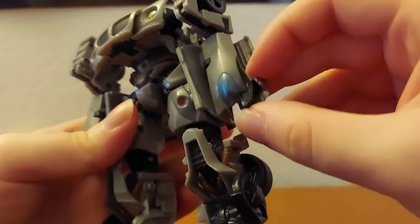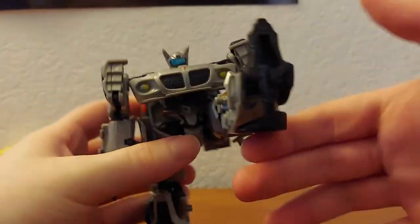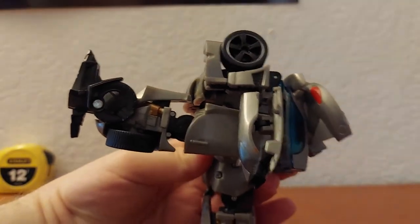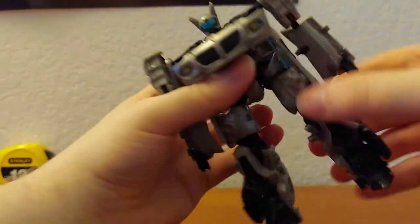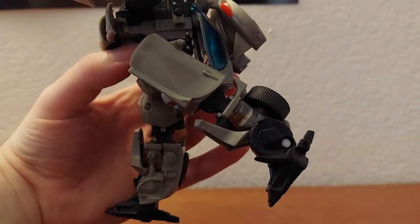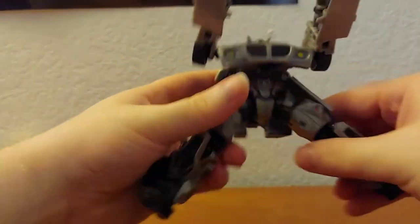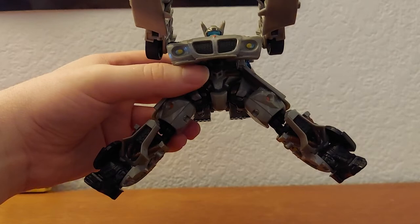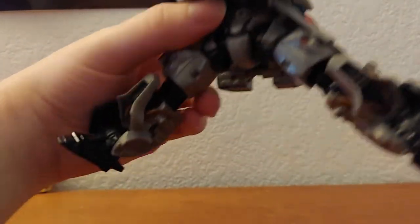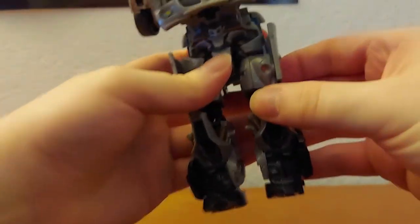Hands can go up and down but not really much movement. Nothing at the waist. Hips can go — you can kick that far forward, kick that far back, and you can kind of do the splits — these pieces kind of get in the way but that's pretty good.